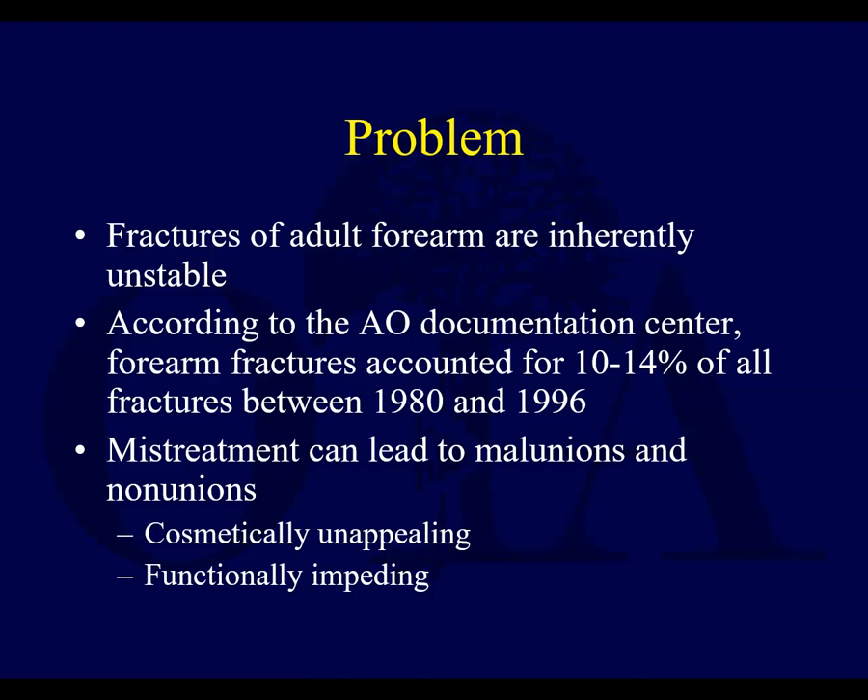Adult forearm fractures are inherently unstable, especially when you have both bones, and usually with even the radius alone. Only certain isolated ulna fractures are potentially predictably stable. According to the AO Documentation Center, forearm fractures were 10 to 14 percent within the time period 1980 to 1996. Unfortunately, mistreatment can lead to malunions and nonunions, which are not only cosmetically unappealing but functionally impeding.